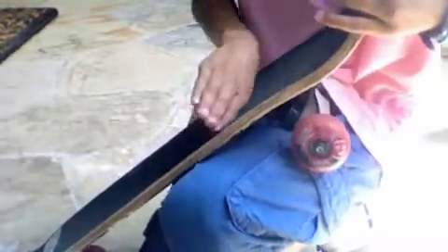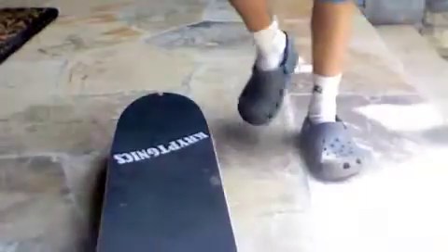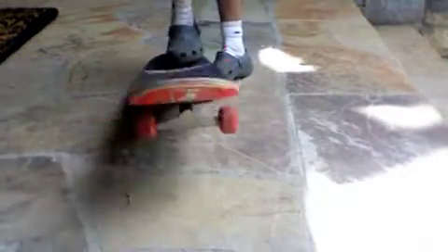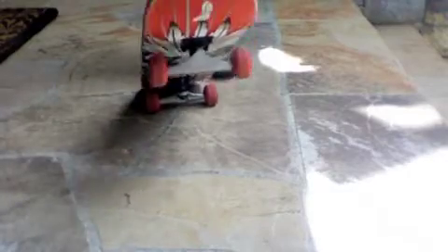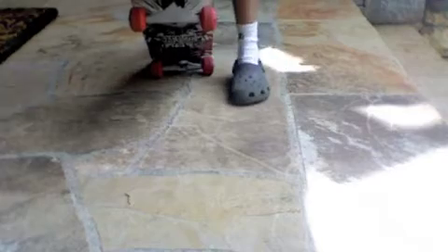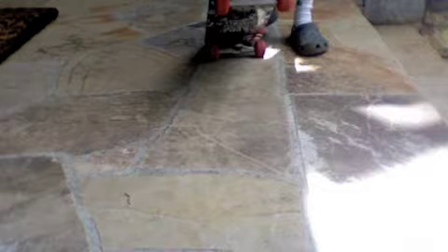Once that toe edge hits the ground it's gonna make the board go like that, and do an ollie. I would show you how the ollie looks, but I have so many cars in my driveway, so I'm in this area where I can teach. Maybe on another video I could show you. So yeah, that's how you do an ollie.